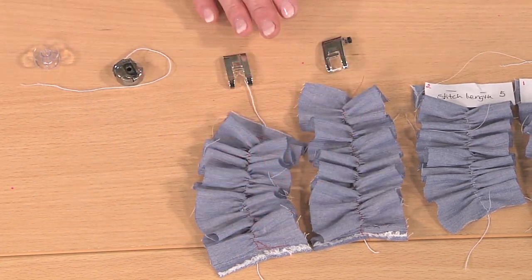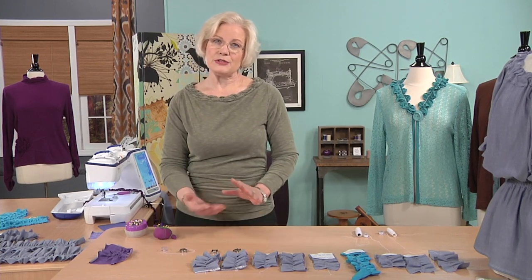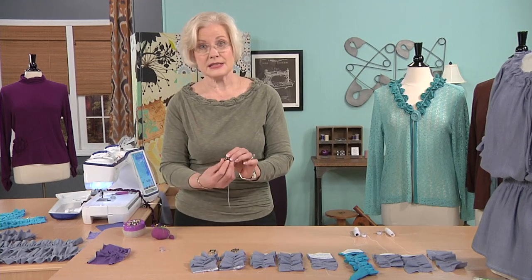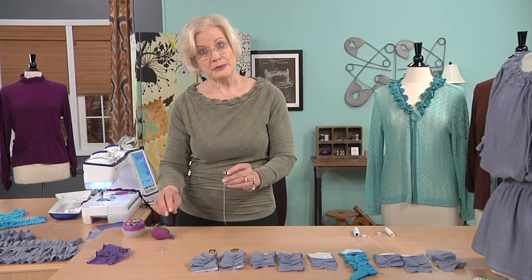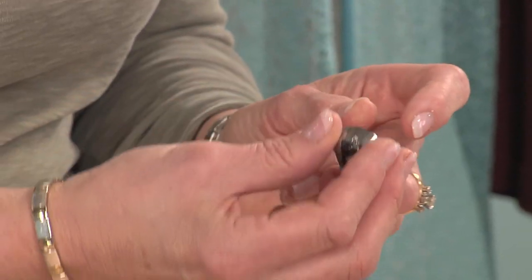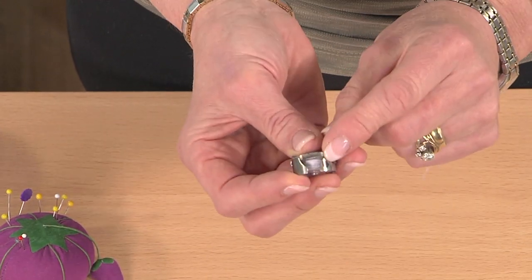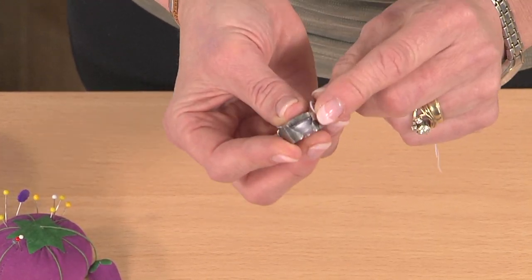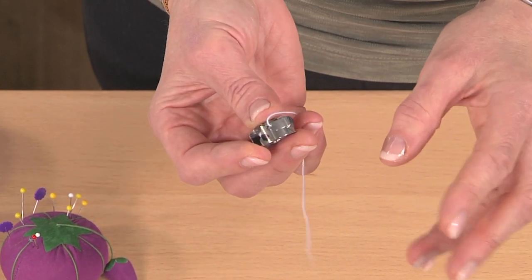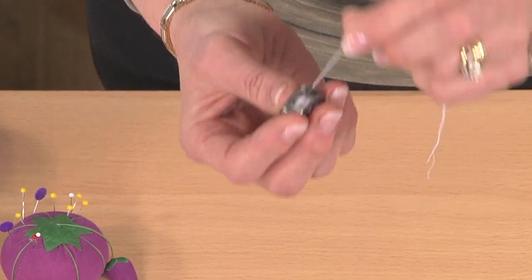Be sure to note how the presser foot affects things. Machines are made with two different bobbin systems — either a bobbin in an auxiliary case or a drop-in bobbin as I have on the machine I'm using today. If you have an auxiliary bobbin system that rides vertical, be sure to get and mark an extra bobbin case, because you're going to have to loosen the screw and do some experimentation until you get the perfect amount of tension on that elastic thread.